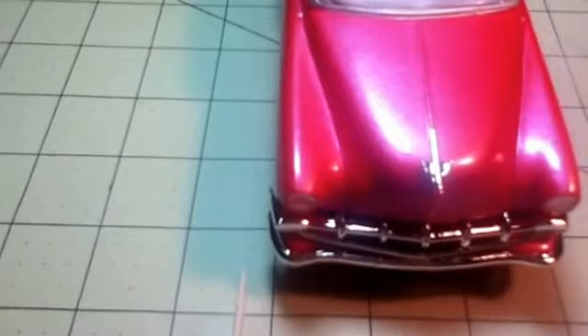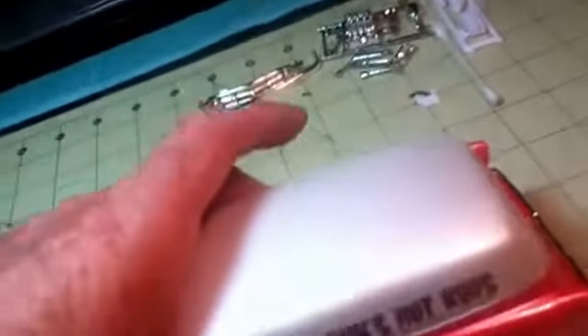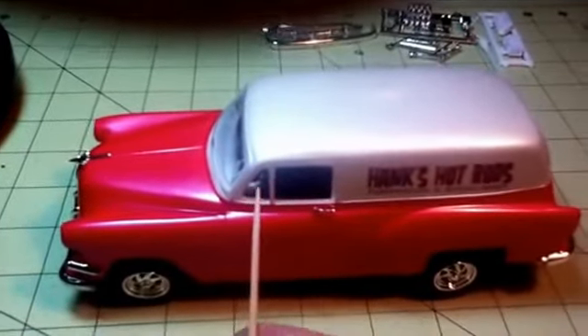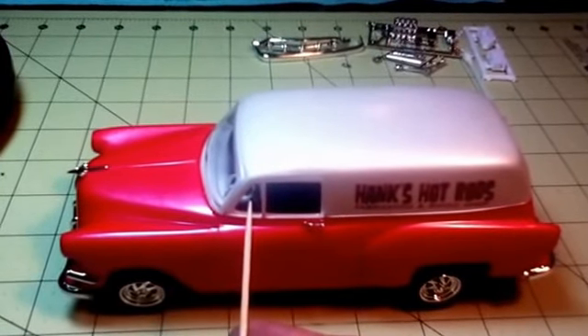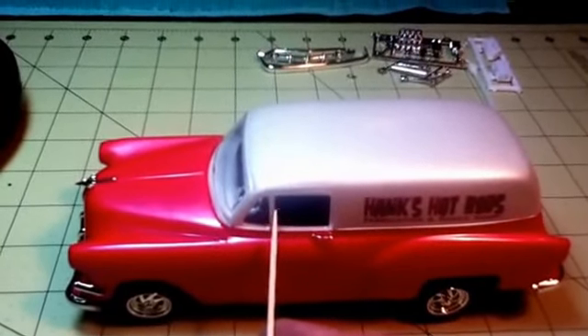The bumpers didn't fit well. On the front I had to trim the posts so it would go back further. The windshield didn't fit, so I had to cut the vent windows out to get the windshield to fit, and I made new vent windows out of sheet styrene.